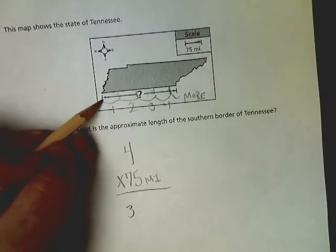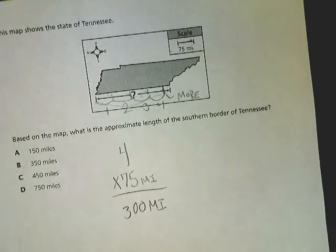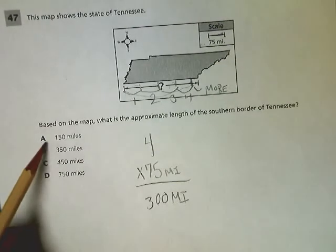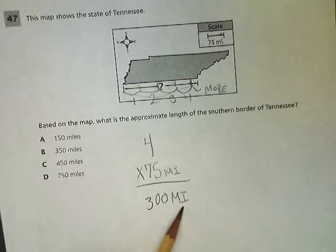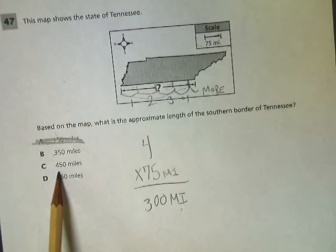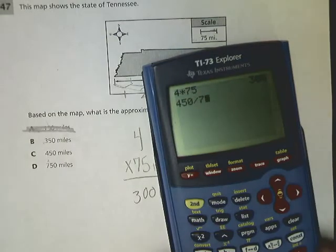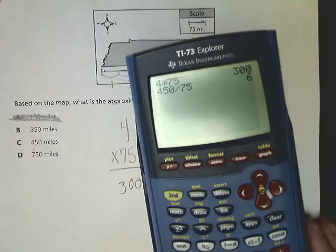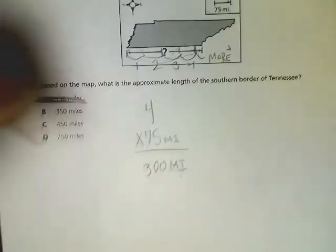So that distance from one end all the way over to the other is 300 miles. Now I have to be smart about my answer choices. The distance between 150 and 350 is a long way, but it's at least 300, so it's probably not 150. Now 450 — if I break 450 into groups of 75, that gives me six. There is no way it takes six of these to get across, so that's out.